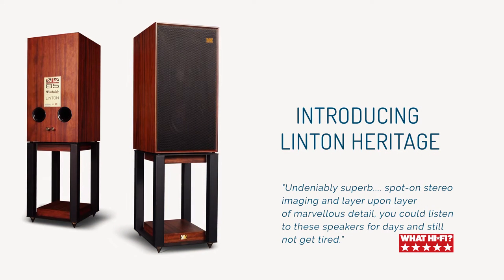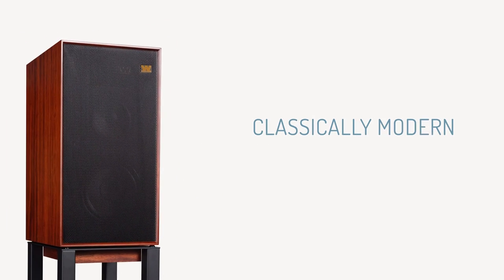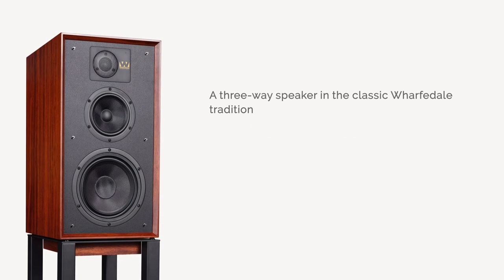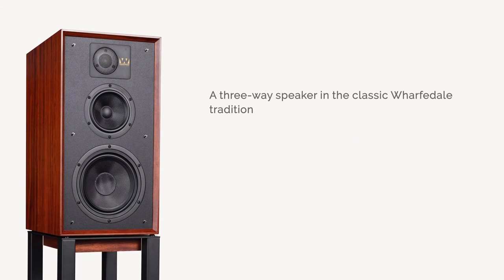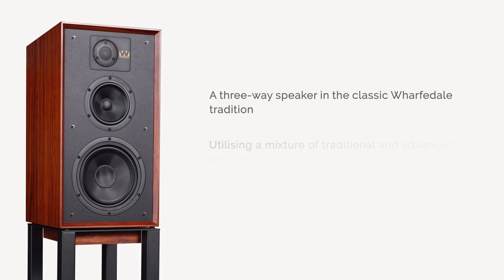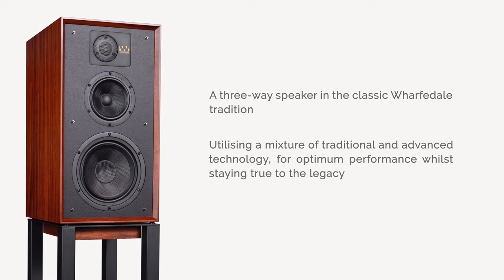Linton Heritage reflects that experience, keeping true to the fine balance of superb craftsmanship in cabinet and drive unit design, and achieving a superbly natural sound quality all within an affordable package. Utilising a mixture of traditional cabinet work with advanced technology drivers and crossover to achieve optimum performance, while still staying true to its legacy.